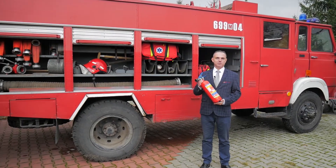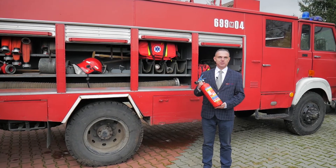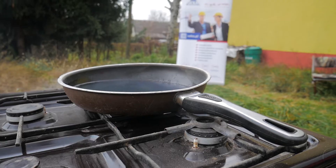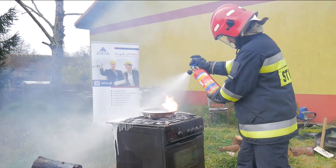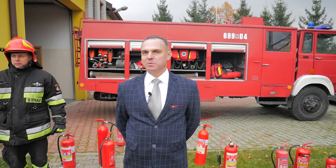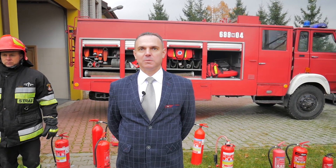Do gaszenia pożarów tłuszczy jadalnych na rozgrzanej patelni służy gaśnica typu F. Pożaru w tłuszczu nie należy gasić wodą, gdyż dochodzi do wyrzutu samego palącego się oleju.